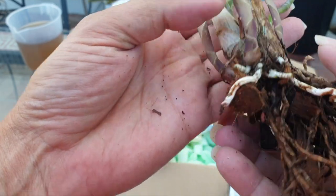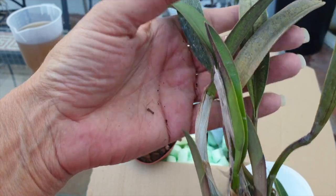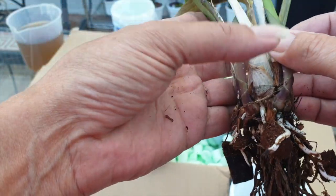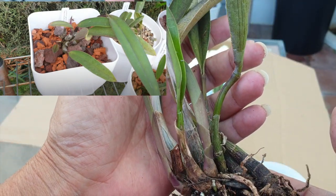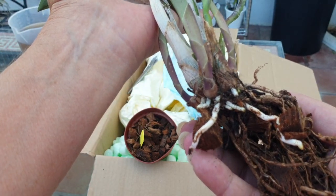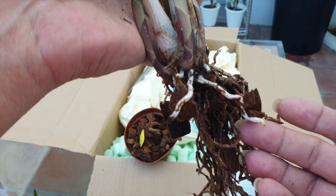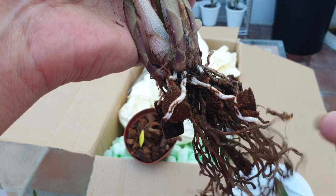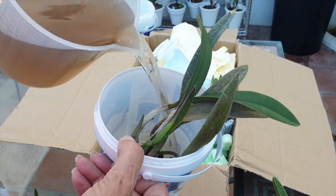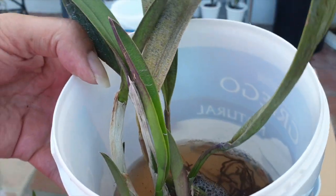But look at it — three growths, new roots starting. We are going to be in business. I'm hoping this one is correctly labeled because it doesn't resemble the same one I lost. I don't know if I have the same orchid here or if the other one was mislabeled — I'm going to put up a comparison picture. She is much bigger than what I had for $15, and she was 20 euros. Let's put her in water with 100 parts per million of calcium and magnesium, and 60 parts per million of seaweed at 6.3 pH, because that coconut husk is no longer part of her future.